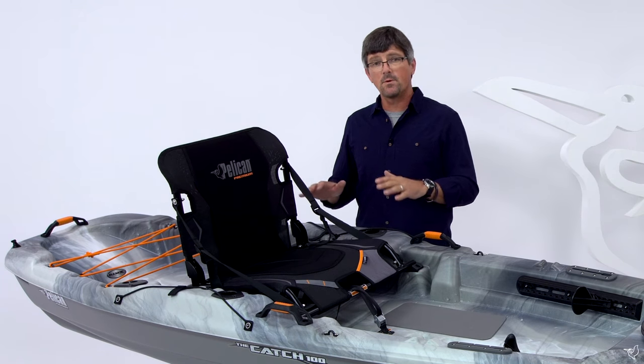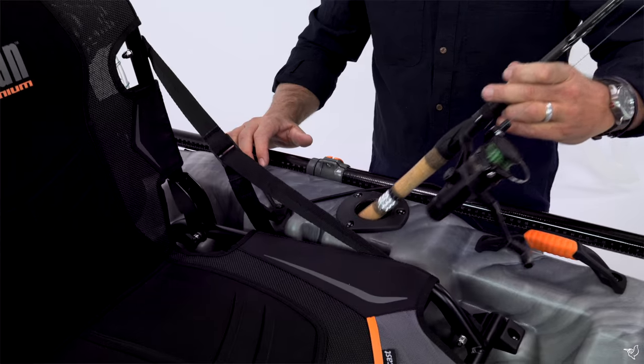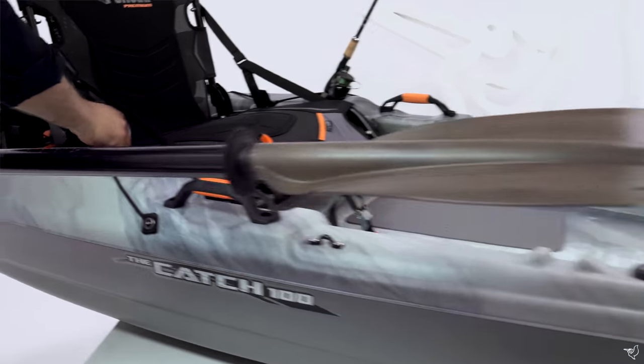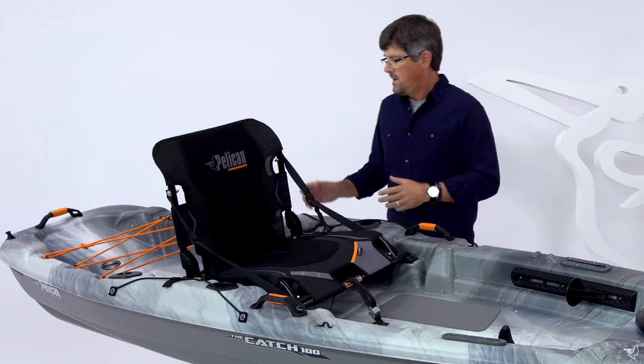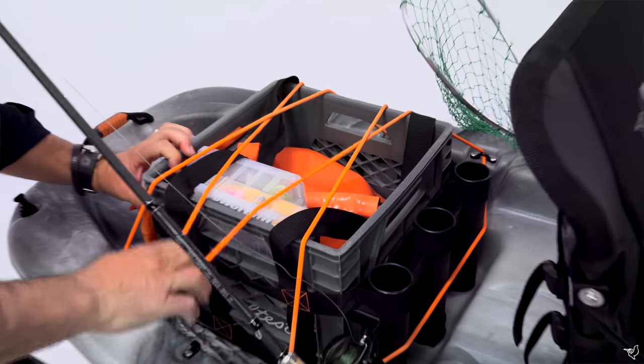The Catch 100 has four flush mount rod holders. The two right alongside the seat are for changing a lure or landing a fish in a very efficient way. We also have two paddle holders to help keep your paddle secure and out of the way while you're fishing. In the back, we have a large tank well with bungee to help secure all your fishing gear.